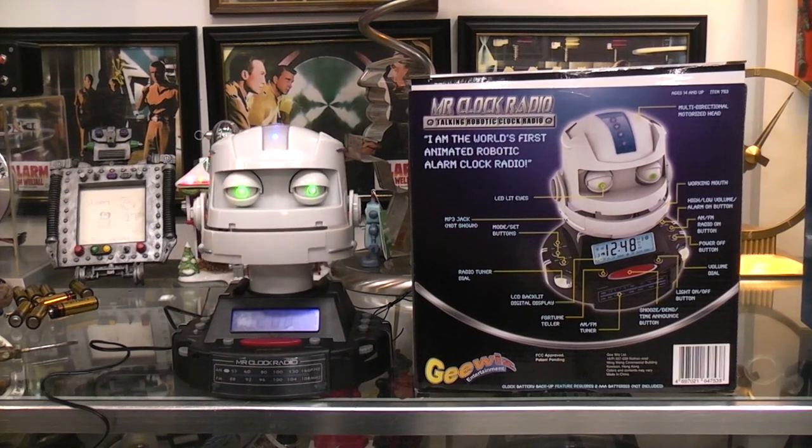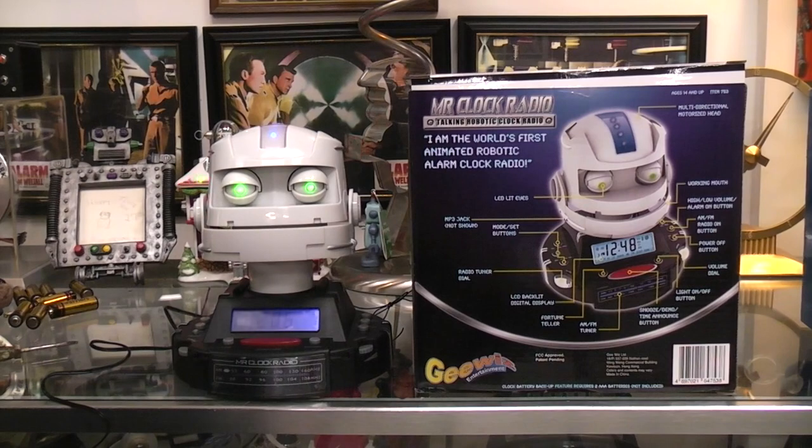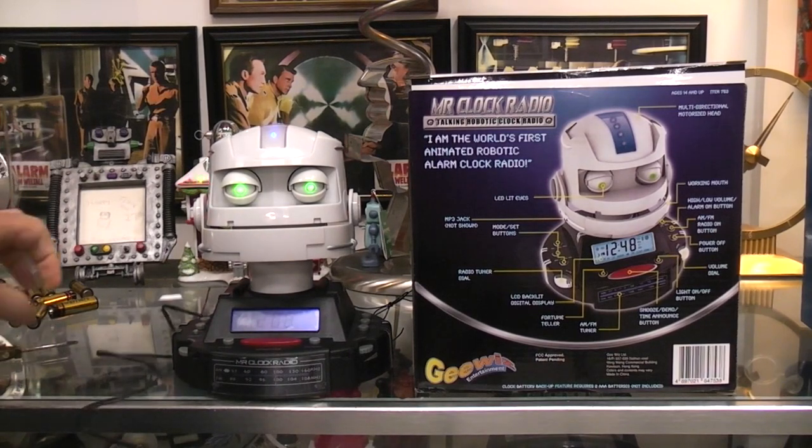I got this years ago — I think it was at Christmas — and I had never opened it up before. So I opened it up today and just plugged it in. Right now it's running off a wall wart, but you're also supposed to put battery backup in there as well.